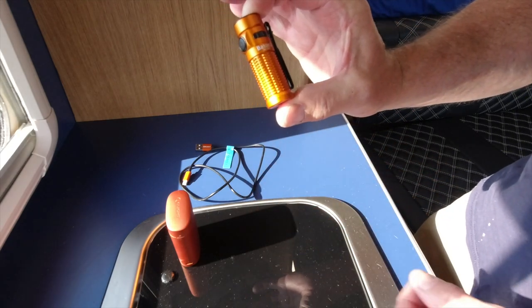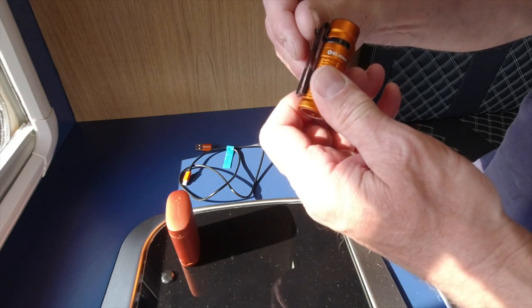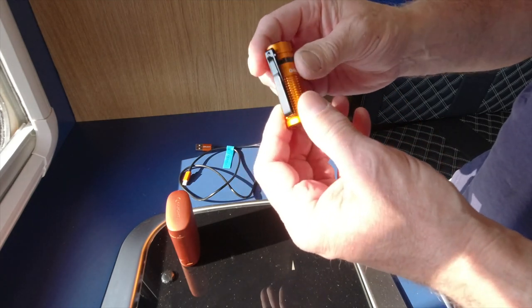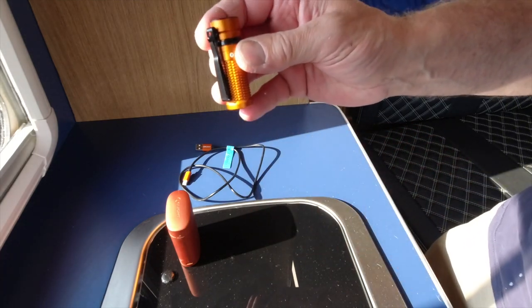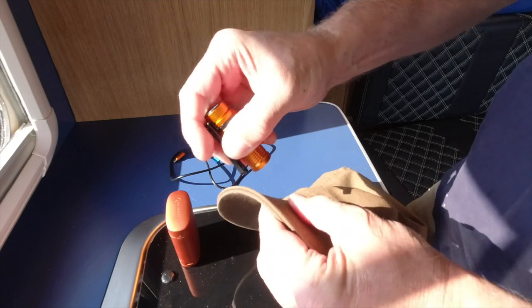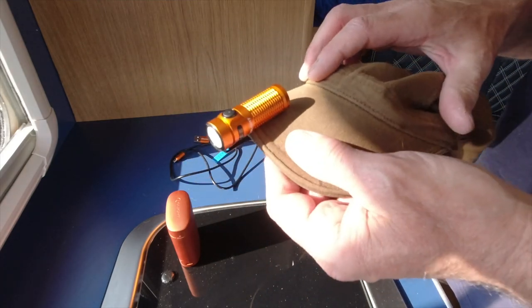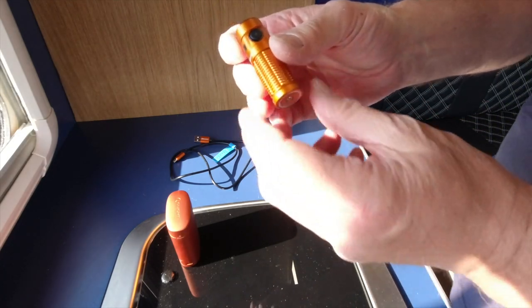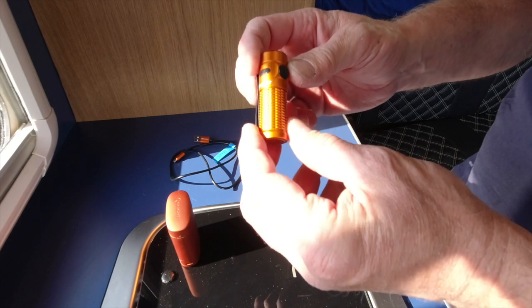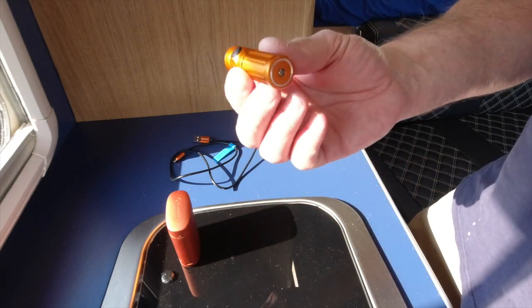So here we go — the Baton 3. It comes with a standard Olight clip. If you haven't seen these before, you can use them in various configurations: clip them on your pocket, or they clip onto the peak of a hat as well. So you can actually slide it onto the peak of a hat and have a head torch. For a small torch to give out 1200 lumens is pretty impressive, and it's nice and easy to keep in your pocket.